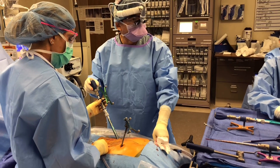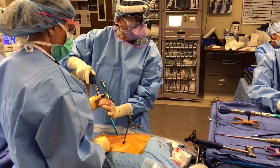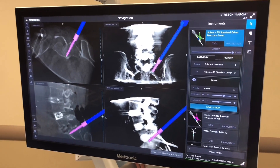I'm putting in the screws now. Everything is going really well so far. I'm using navigation to make sure that this goes in perfectly. It's cheating, but like my mama always said, if you don't cheat every once in a while, you ain't tried hard enough.